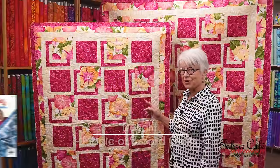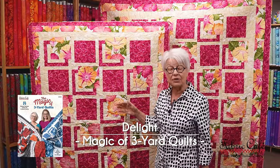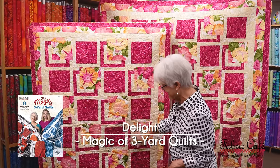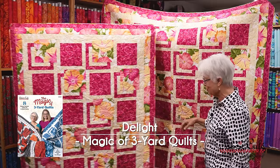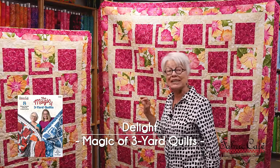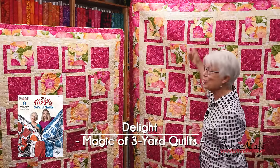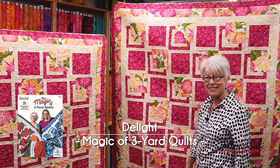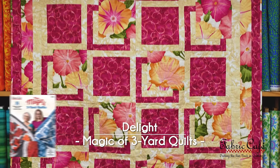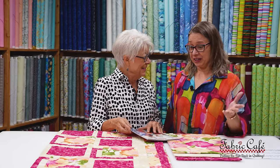This pattern is called Delight, and it is very delightful. I'm going to show you a little bit of magic to make it even larger — this is the lap size, and this one is the twin size. And that is gorgeous. With just a little bit of magic called Two Kits, you can make a quilt this large. You don't have to have a magic wand to make this lap quilt into a twin size — you just need two of the three-yard quilt kits. It makes it very simple.